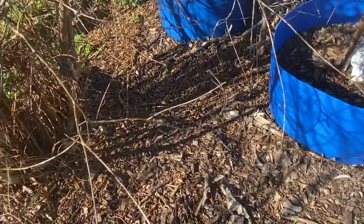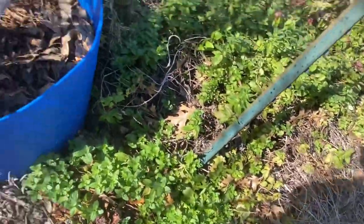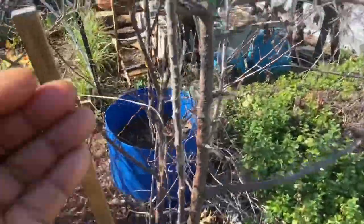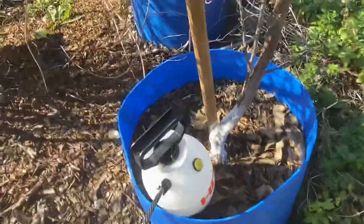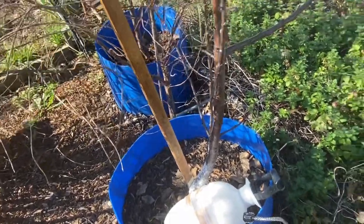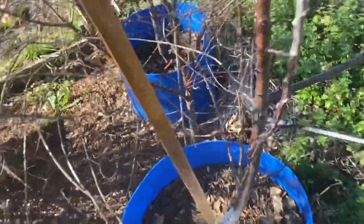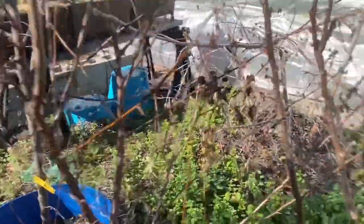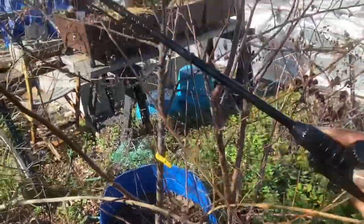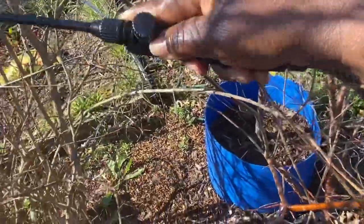Next I'm spraying my two Methley plum trees in the blue half-barrel 55-gallon containers. In between them is a Crimson Crisp apple tree from Stark Brothers — all of these trees came from Stark Brothers. The apple trees are showing little fruiting buds. In the garden bed next to them there's a lot of peppermint that grows all year round here in grow zone 8A, north Texas. I have three Methley plum trees and I think this is going to be the year they produce fruit.